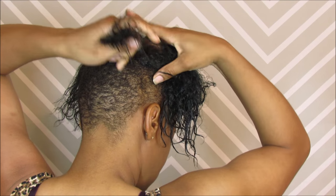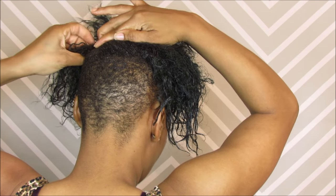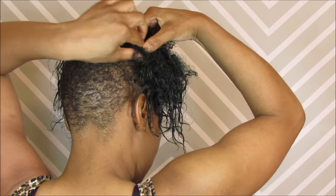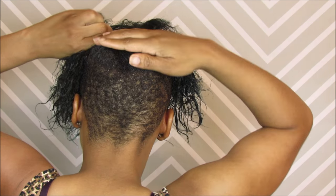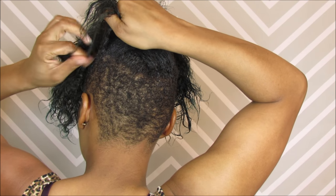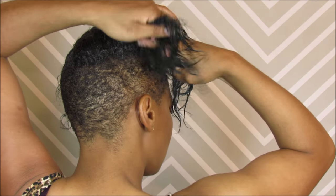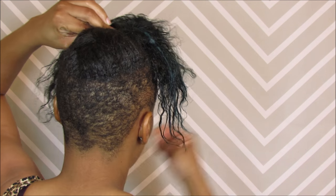I'm going to keep repeating the same process until I get to whatever stopping point I want. I take a little bit more hair, pull it out, straighten it out, and crisscross it over the last piece I put down. I keep doing the same thing — take a little bit of hair, smooth it out, crisscross it — until I believe I'm on the last piece. Then I take a bobby pin and pin that last piece down. You can use more pins if you want, but one pin felt secure enough for me.